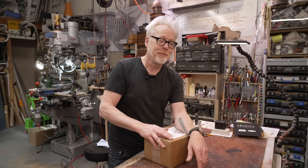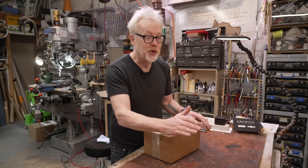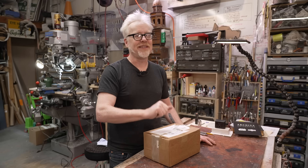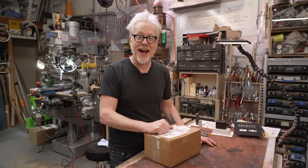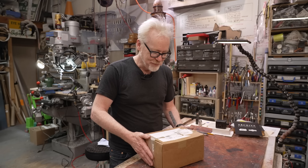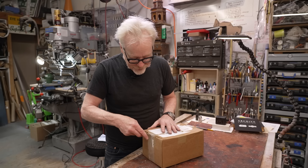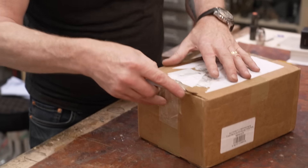But hope springs eternal, and there were some fantastic suggestions in the comments — including many people who said to cut it in half using a waterjet cutter. The moment I saw that I was like, that's exactly the right solution. Luckily, the Water Jet Channel reached out, so we sent them my foil ball and they sent me back this package. Hopefully they were successful — we're going to open it up and I'm going to witness this for the first time.